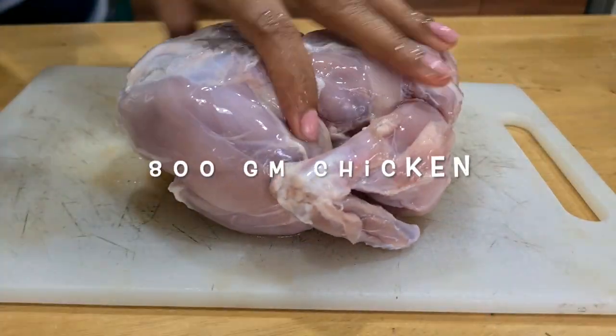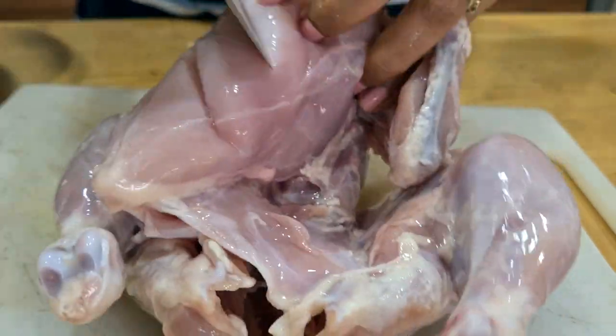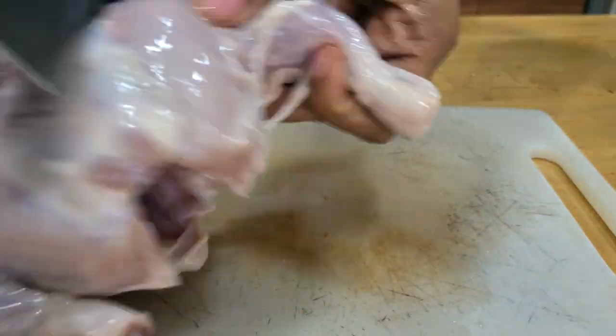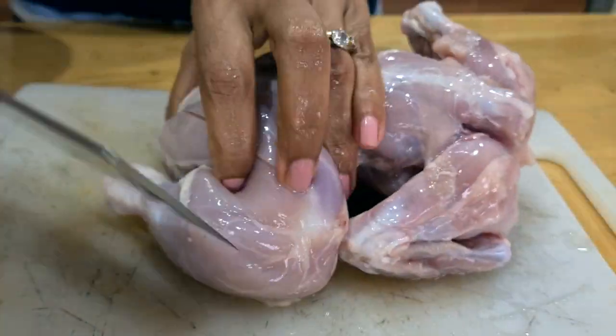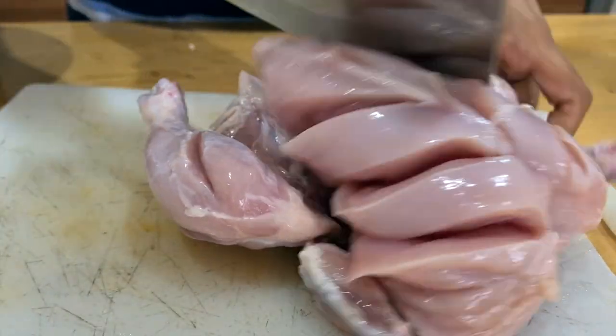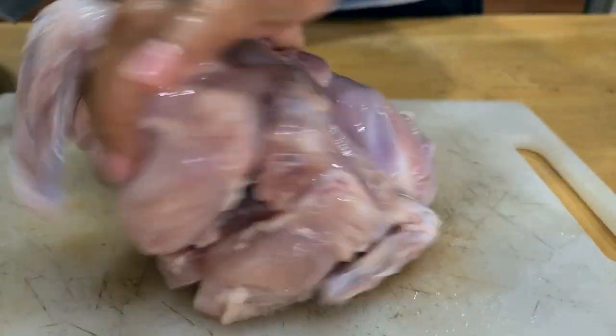This is my chicken, about 800 grams — not a large chicken. I'm making deep cuts into it so that it cooks evenly and the marinade goes inside, which is done a lot in India. I'm applying the masala all over it and I'm going to let it sit for about half an hour.